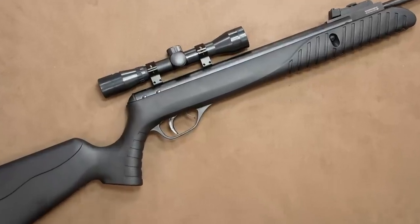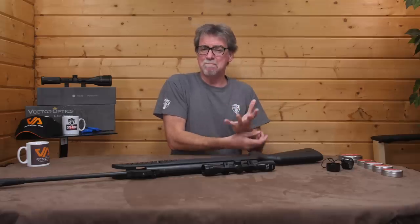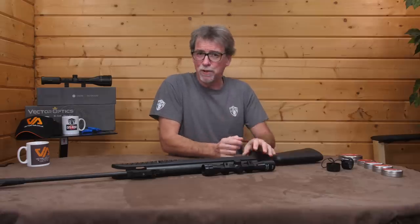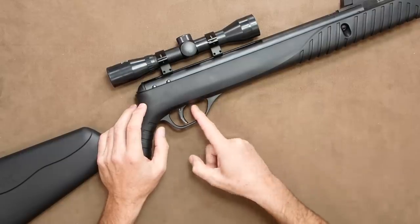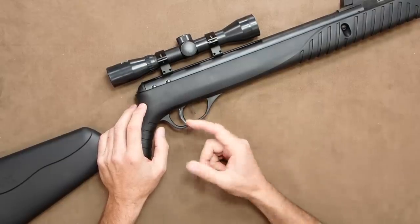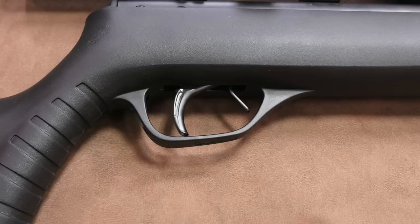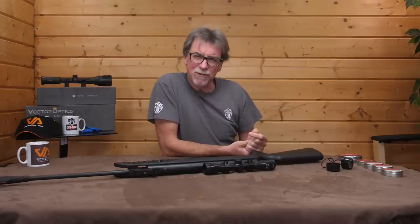The trigger is a quite simple single action. I wouldn't try to claim it is match grade or any such thing but it is very usable and I have no complaints about it. The safety is also built into the trigger guard and automatically resets itself into safe when you cock it. And as most of you know, anything which reverts to safe gets a plus in my books.